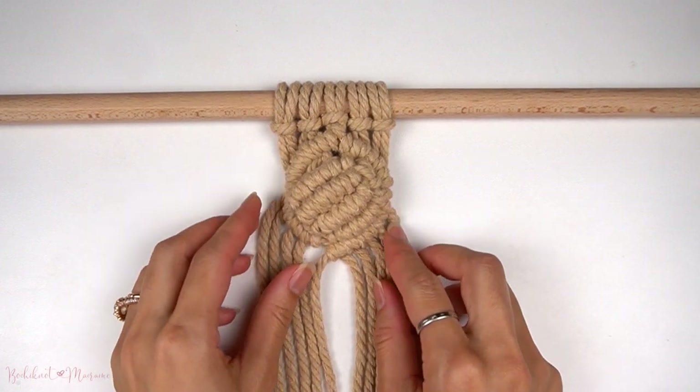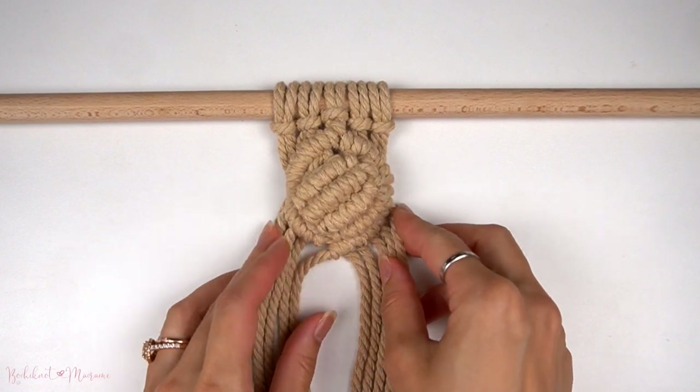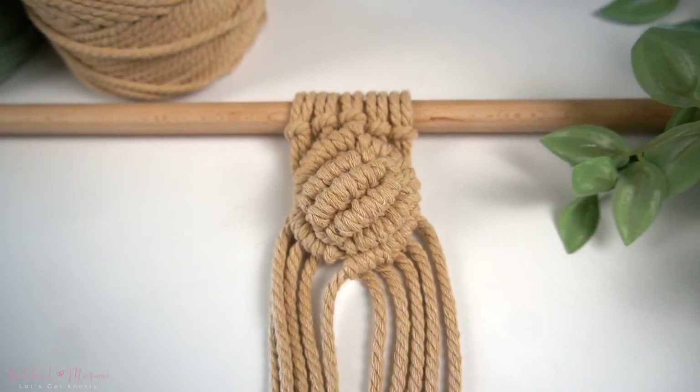We are now complete with the shell knot pattern. And that's a wrap with our shell knot tutorial. What did you guys think of this one? Was it too difficult to make? Do you like that raised dome-like texture? Let me know in the comment section below.